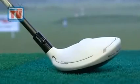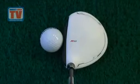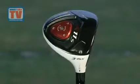TaylorMade has stuck with the white technology which is still massively popular, so it looks great behind the ball and it's a really nice traditional looking head.